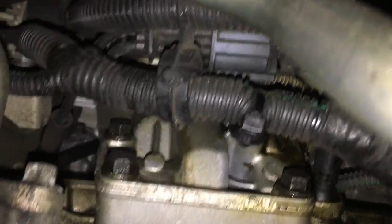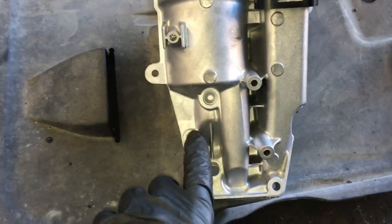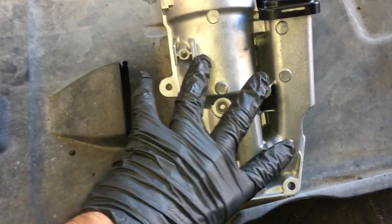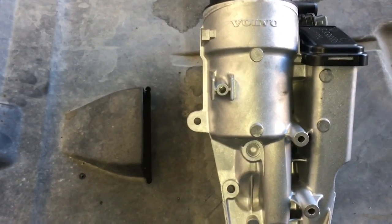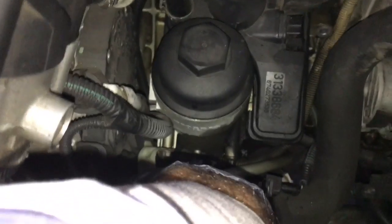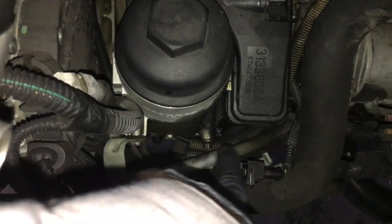Now the oil filter housing is right here. We're going to remove the three 10 millimeter bolts. There are also going to be a couple of brackets bolted to it first — the dipstick and a wire loom bracket. There are probably three additional bolts to get out. I like to use the new parts as a guide or reference to help me remove things. The dipstick tube is bolted up to it, so I'll remove that bolt, and there's another bolt right here — I'll remove that too.